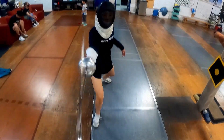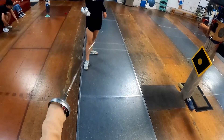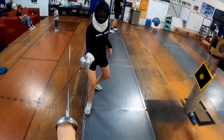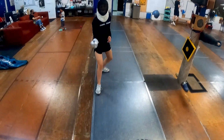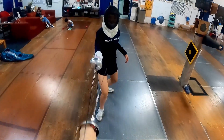One, two, disengage. See, at the end you make a disengage. But on that six, you're really searching for that blade. Good, disengage. There you go.